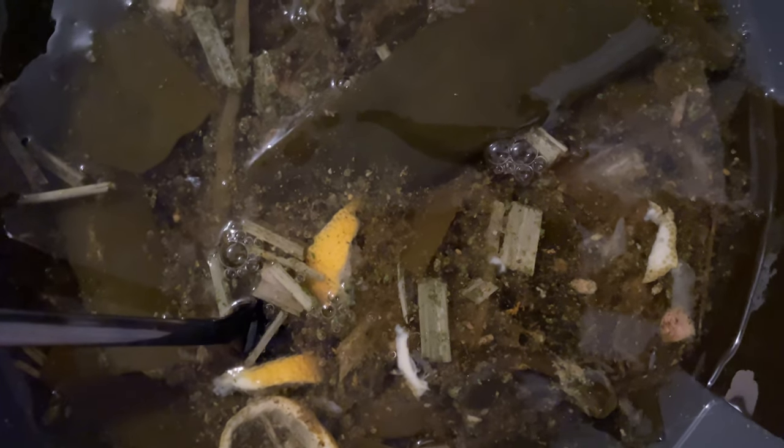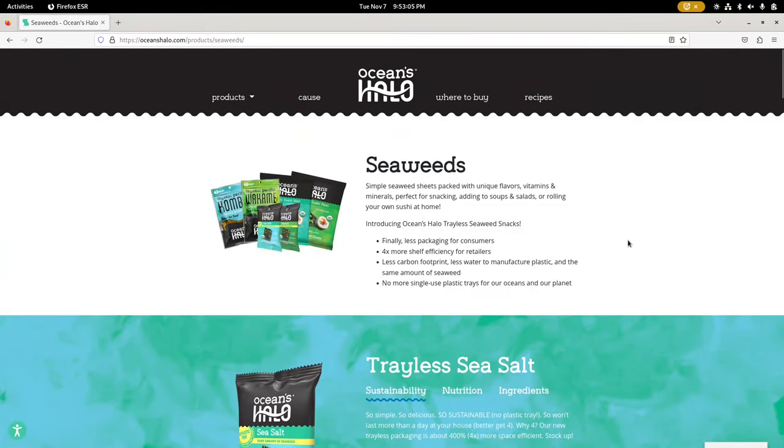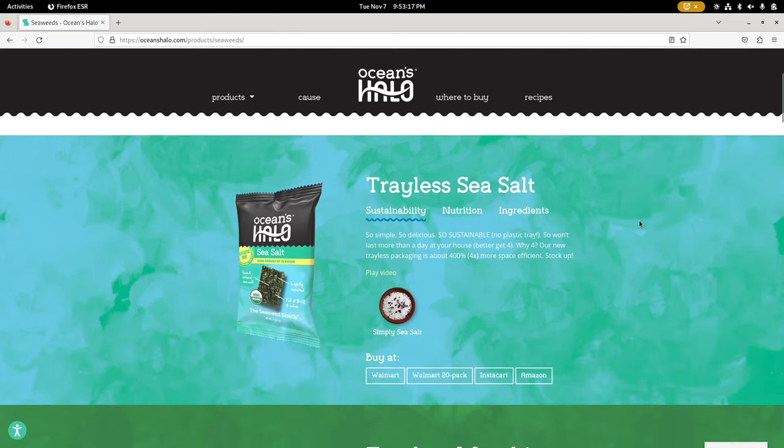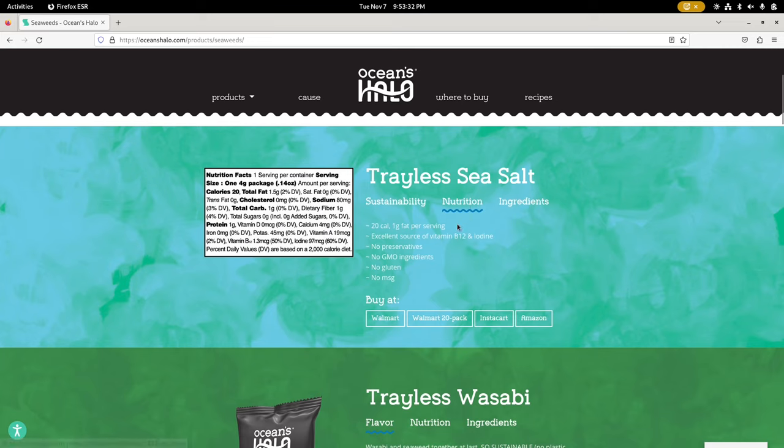Let's look into the kombu itself. Wakame is actually distributed by the same company, and I really like wakame. I like the thin seaweed sheets a lot, though I don't actually get them that often, but when I do, I go through them like candy. I really like seaweed sheets for some reason — can't explain it.